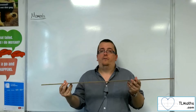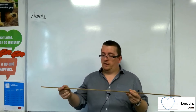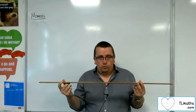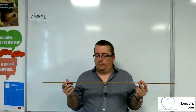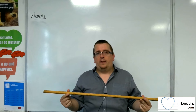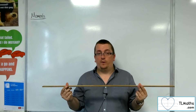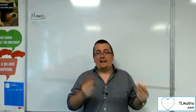Obviously this isn't a perfect uniform rod — there are bits gouged out of it — but it's pretty close to what we need. The centre of mass for a uniform rod will be its midpoint. That is the point at which the weight acts through.